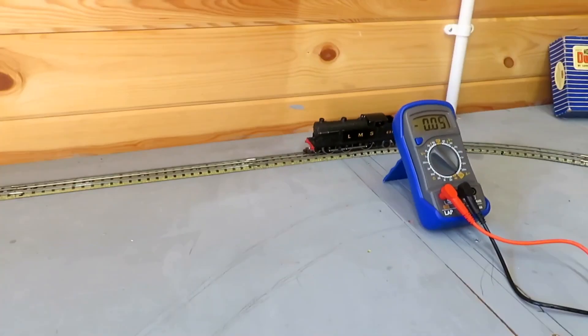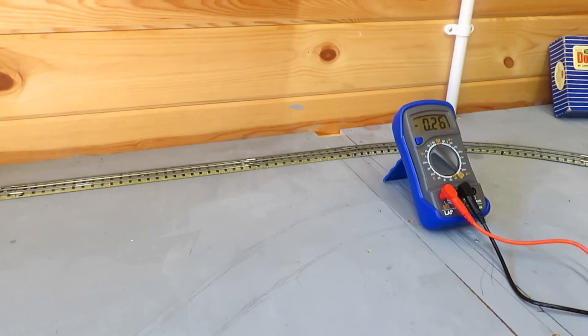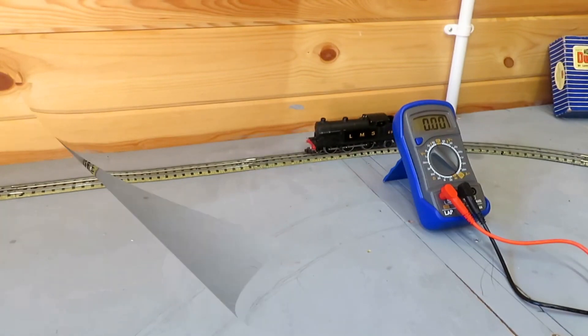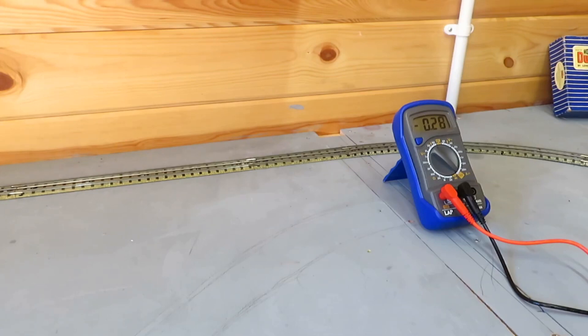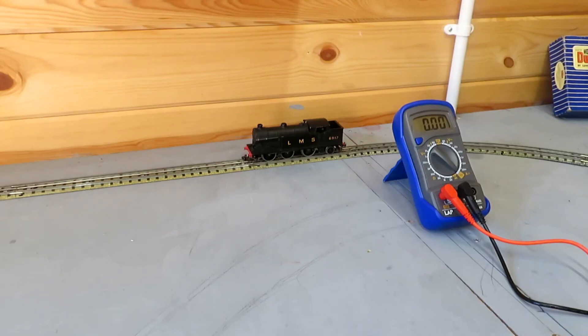Let's have a look. That pulls off nice and steadily at around about 0.28 of an amp. You can see that's running very smoothly and the motor's in good condition. That shows what the standard block magnet performs like when fitted to the tank engine.